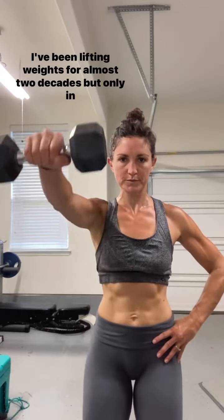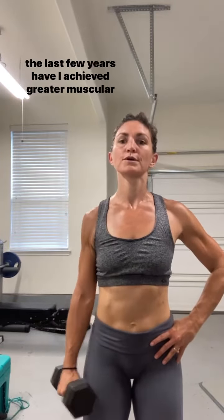I've been lifting weights for almost two decades, but only in the last few years have I achieved greater muscular definition with nearly no injuries, thanks to the genius of master trainer Shannon Morse and all of the programming she creates inside of the Green Door Life workouts.